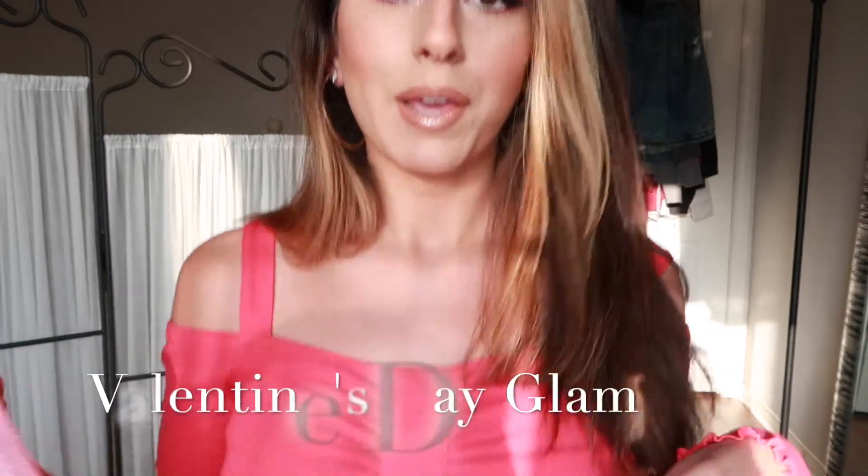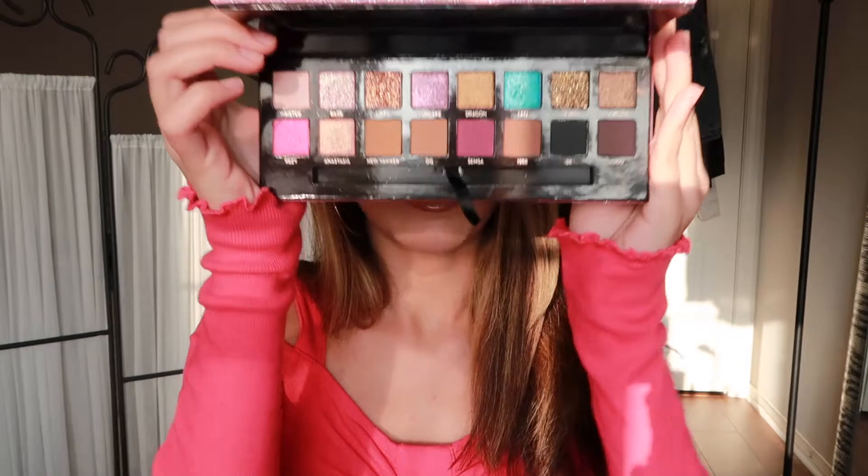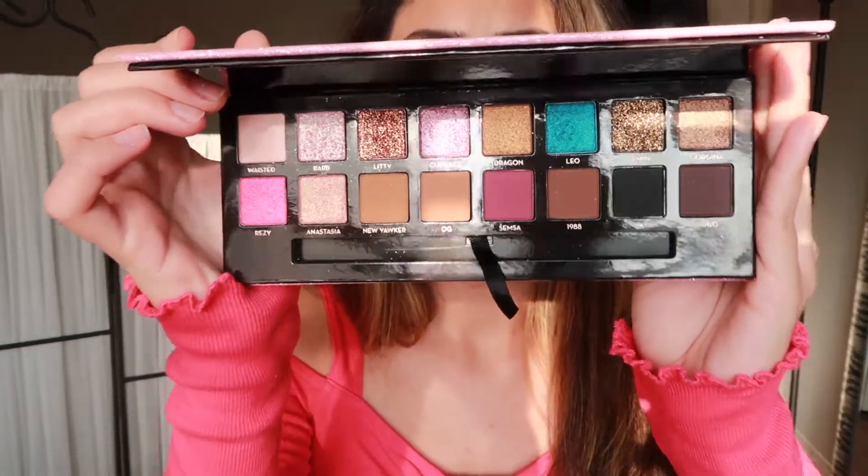Hey guys, welcome back to my channel! Today we're gonna be doing a kind of very pink glam get ready with me video. I'm gonna be testing out the Amrezy palette — I got it for Christmas. Y'all, we weren't ready when this palette first came out, but now I really wanted it and I got it. I just wanted to start off 2021 feeling a little bit prettier, a little bit glam.